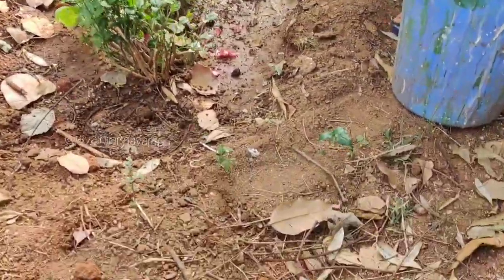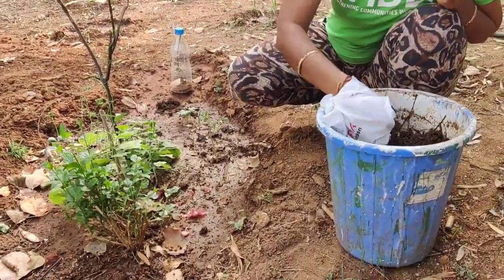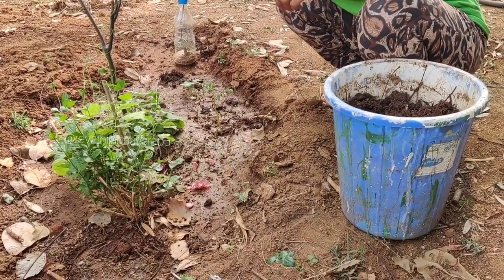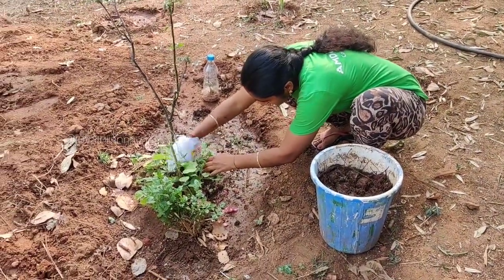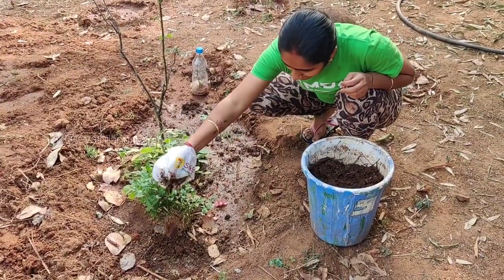We will take a little plant. After we get a little water, we will take a little bit of water.